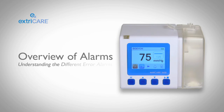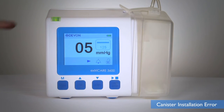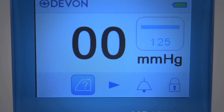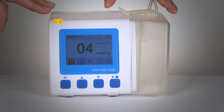Our ExtraCare 3600 pump comes with error alarms to ensure safe operation and use. The canister installation error alarm will sound when the canister is not detected or installed incorrectly. The device will not operate. The LED light will flash yellow and the canister error symbol will appear on screen until the canister is properly installed.